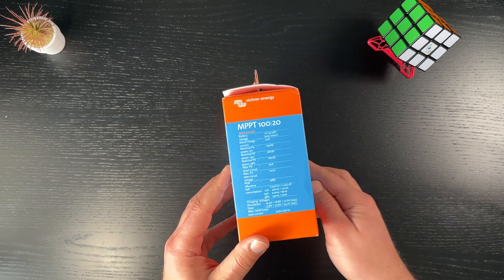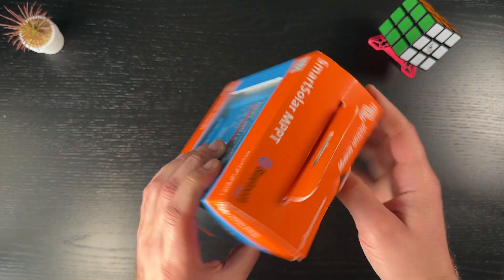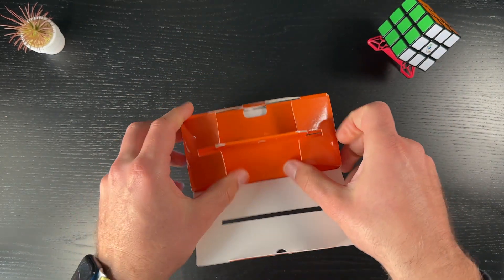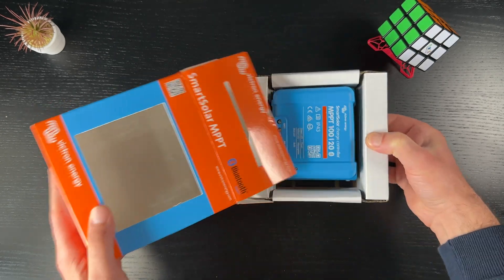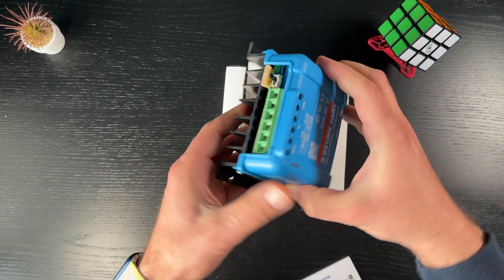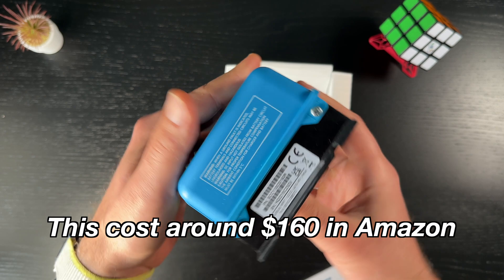In general, PWM controllers are cheaper and simpler, and not that effective compared to MPPT controllers. On the other hand, maximum power point tracking, or MPPT controllers, are a more advanced type of solar charge controller. They can convert the voltage of the solar panels to match the voltage of the battery, which allows them to extract maximum power even in less than optimal conditions. MPPT controllers can also be more efficient in converting solar panel to battery power, resulting in more energy stored. The only con is that MPPT controllers are far more expensive than PWM controllers.